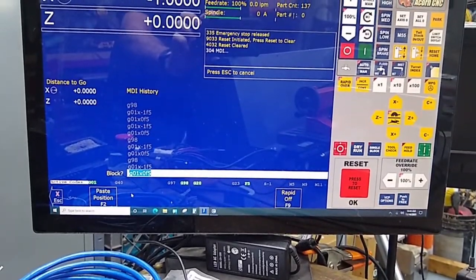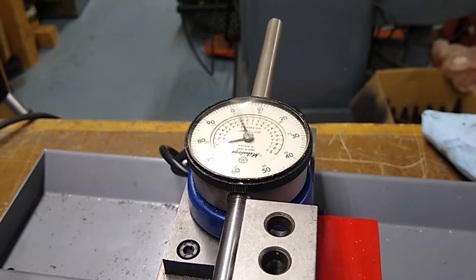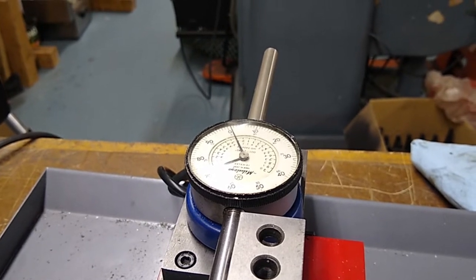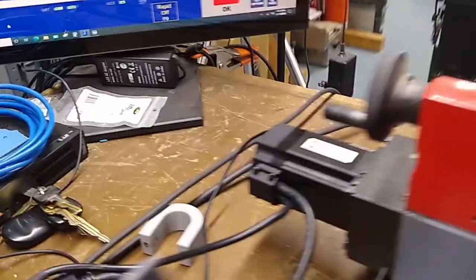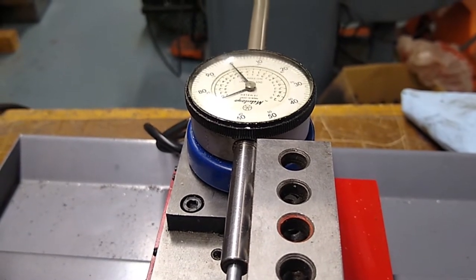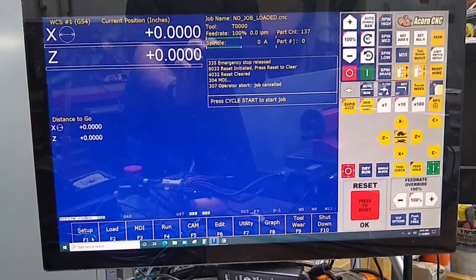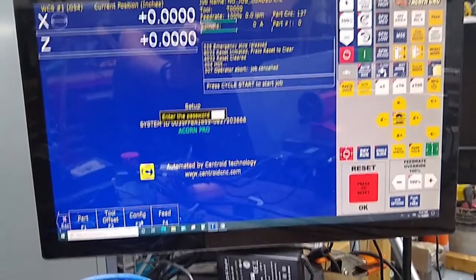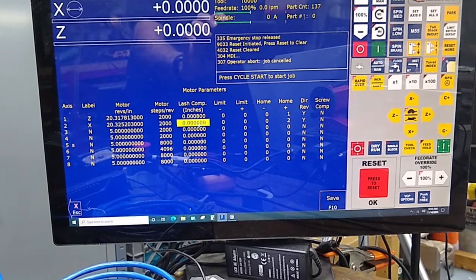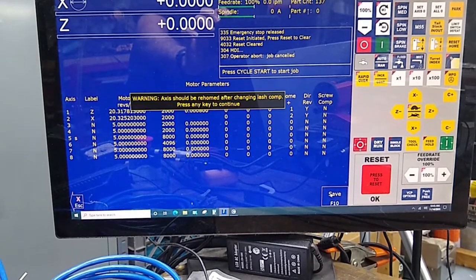G01 X0 feed rate of 5, cycle start. Okay, we're off about — looks like about maybe half a tenth or half a thou-ish. Let's take this back in the positive direction, then back to zero. Backlash is out, we're zeroed out. Let's go back into Setup, F3, 137 Enter, Machine, Motor, and enter a value here of 0.00035. That looks pretty close.